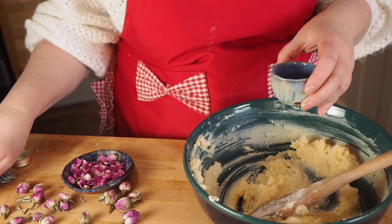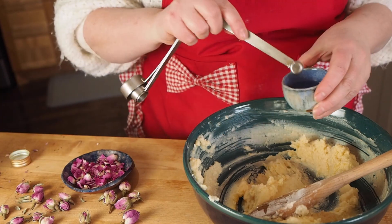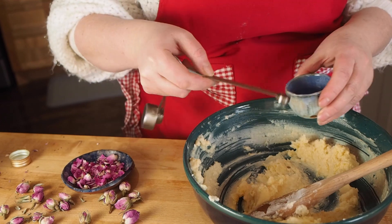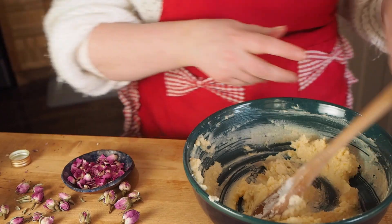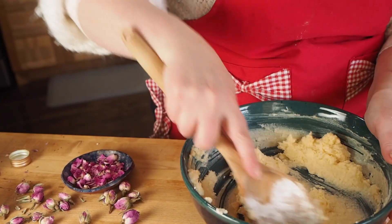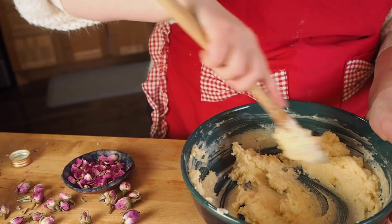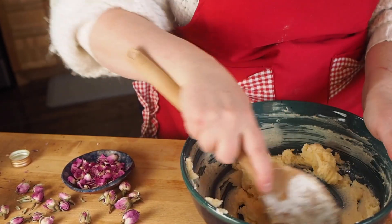I made the mistake in the past of measuring it directly into the dough and accidentally spilling it. Rose water is delicate — it's a beautiful taste and smell, but it can be really overpowering if you use too much. So I pour it into a different container first and then scoop it out with a measuring spoon to avoid over-spillage.